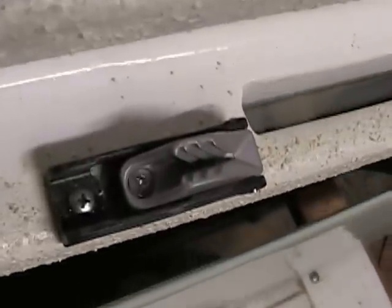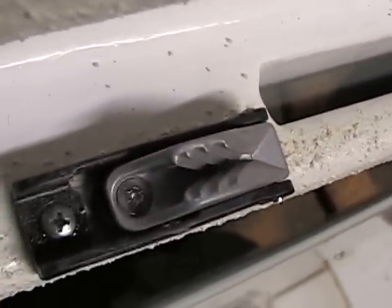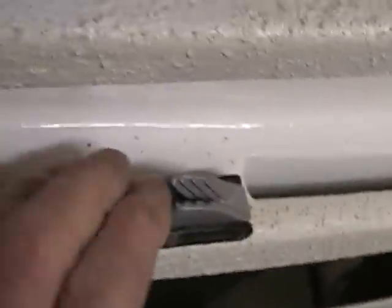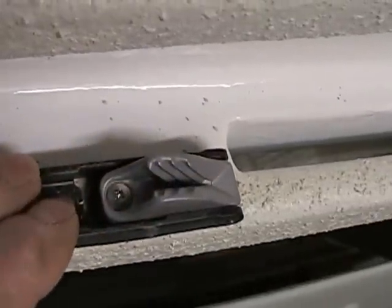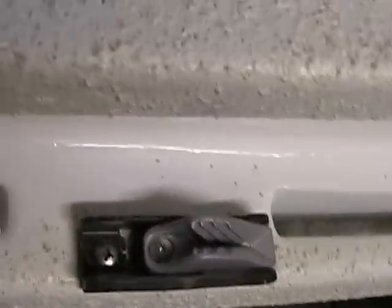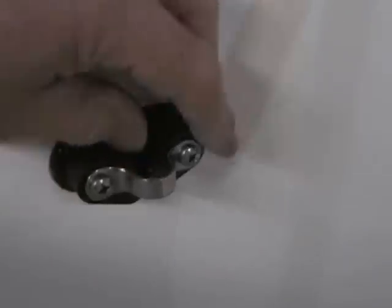This is a clam cleat, as opposed to a cam cleat. The only moving part on this — this was a breakaway model — but the rope just gets caught in those grooves. In some applications they're better, but I like these spring cams with notches on them. I use these on the junk and they always work really well.